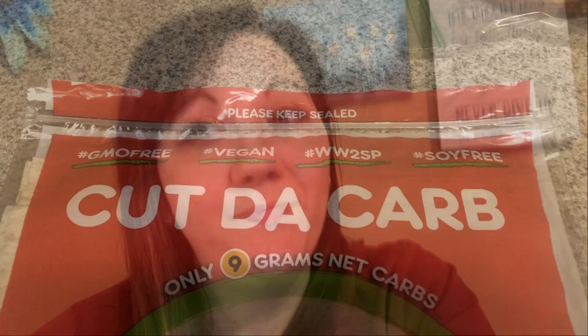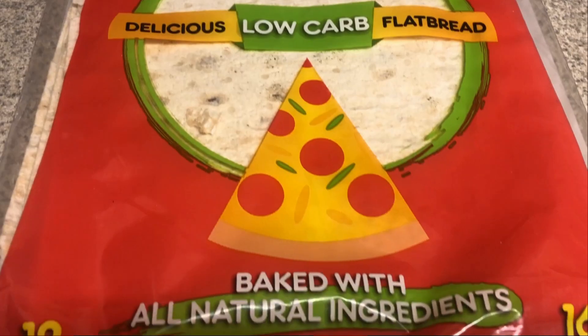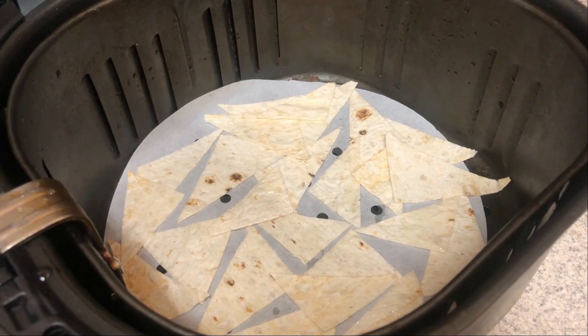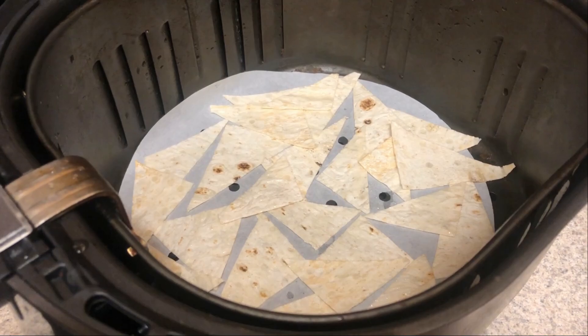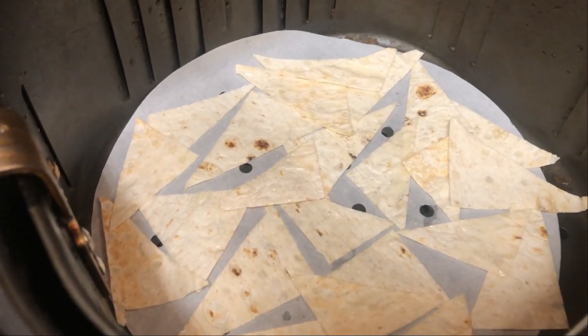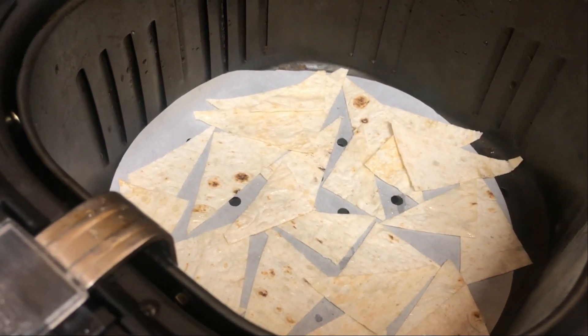I think I may make that, so I will show you how I put it together. I am taking half of one of these Cut to Carb flatbreads — it logged as five net carbs, so nine for the whole thing. I put them in a little bit of avocado oil, just sprinkle a little bit all over them, and put them into my air fryer. I'm going to cook these at 400 degrees, starting with five minutes and see how that turns out.